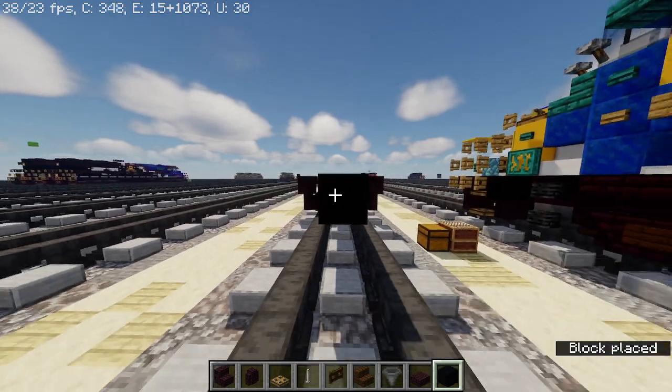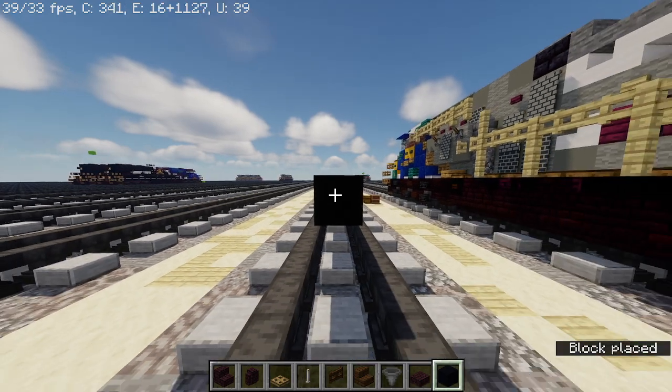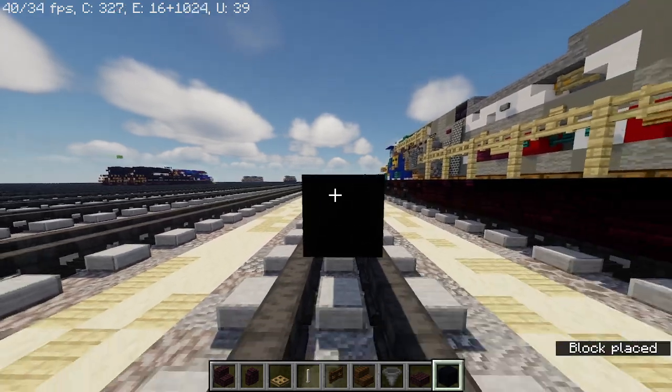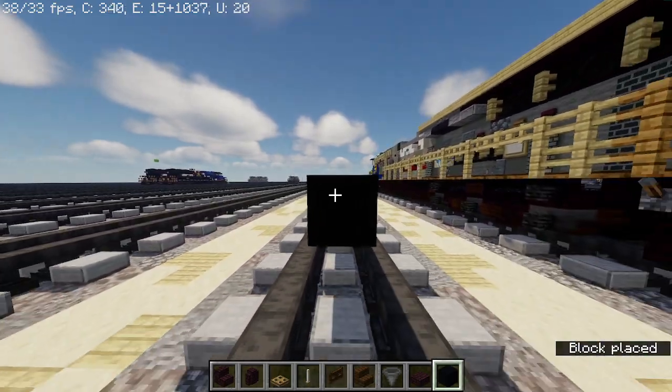Counting out 38 blocks for the black concrete base — 1 through 38.